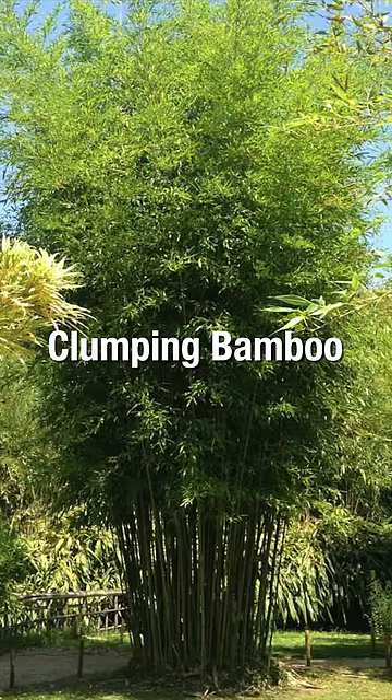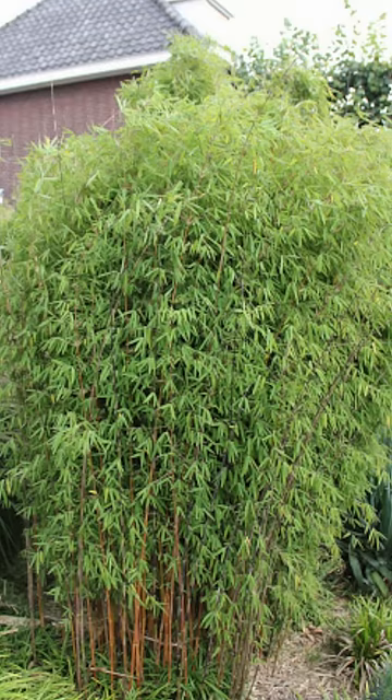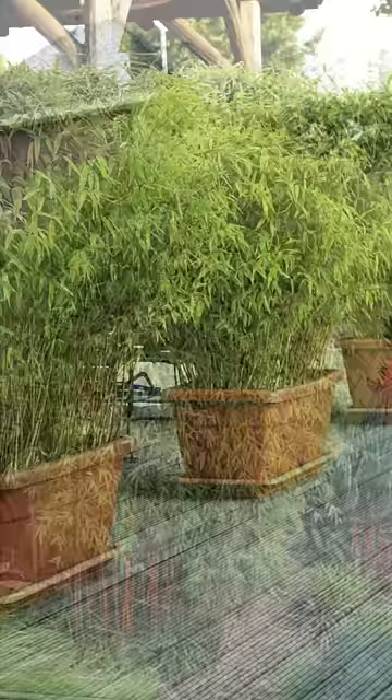Clumping bamboos, on the other hand, have a root mass, with the new canes springing up no more than 10 centimetres from the original plant. They have a slower growth rate than running bamboo and are much easier to maintain.